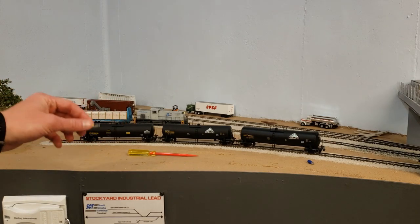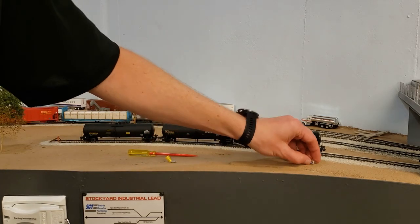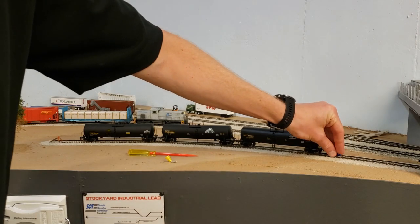Those are some of the tools that I've custom made, and I wanted to show you them in a little bit better detail.